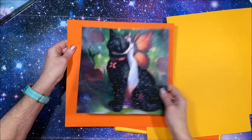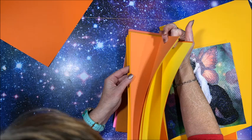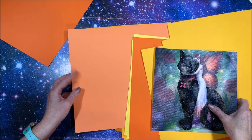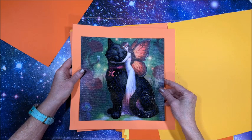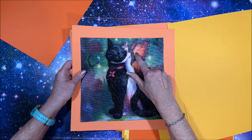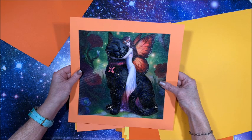Looking at the orange cardstock, I think that's kind of bright and maybe too much. But this slightly different tone — oh, I think I like that better. The color in the painting is so soft, it's not that real bright in-your-face orange. Yeah, I think I like this better. I didn't cut it super straight, but it's going in a scrapbook, so it is what it is.